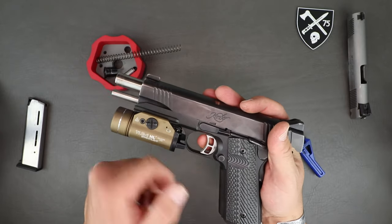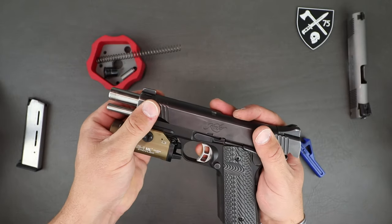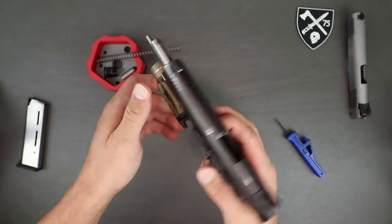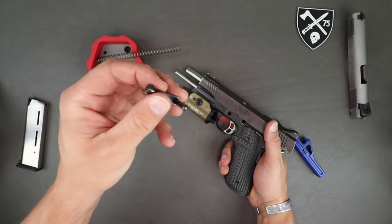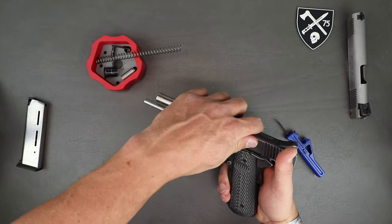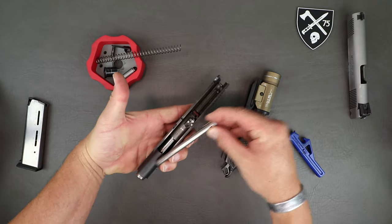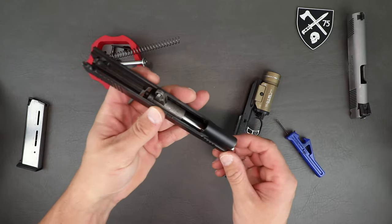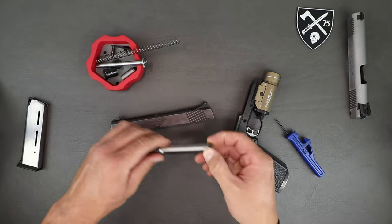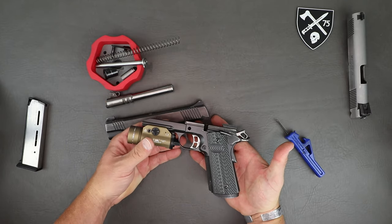Disengage the safety and pull back. You'll see two notches in the slide — the smaller circular one is what you want aligned with the slide stop. Push from the opposite side on that nub to pull the slide stop out — that end goes through the barrel link and keeps the barrel in place. At this point, pull the slide straight forward and off, pull the guide rod straight out the back, and then the barrel comes straight out forward — unlike a striker-fired system. Pretty easy disassembly and that's as far as most people will need to go.